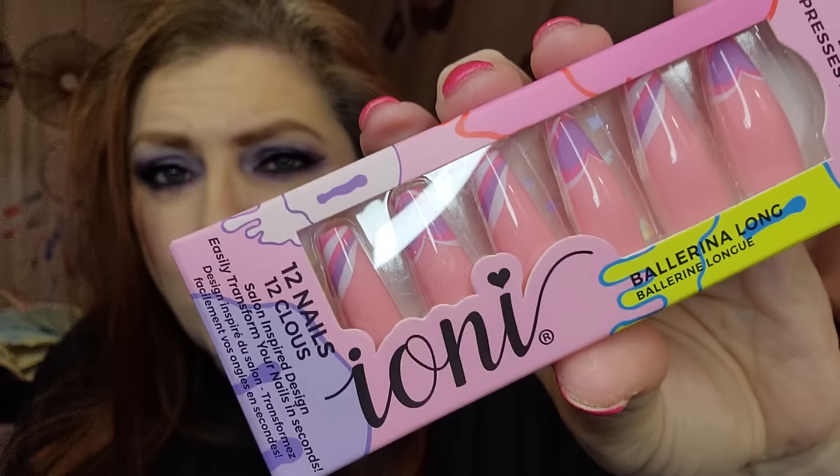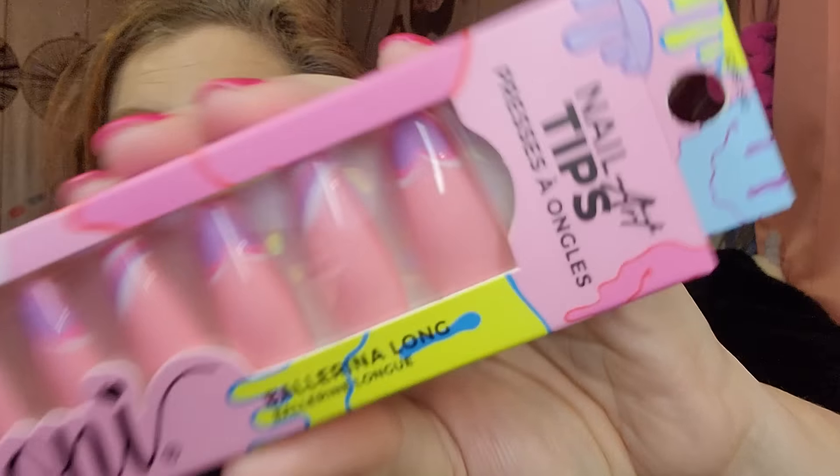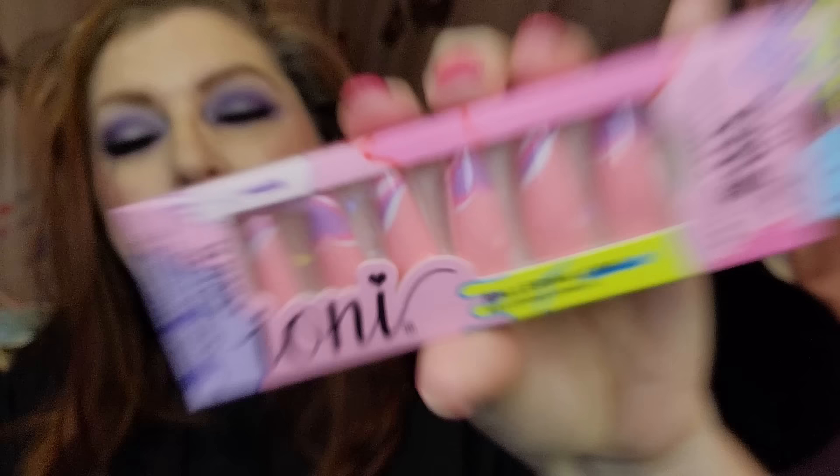This is something I've never seen — nails from Ioni. I've seen nail glue but I've literally never seen nails from Ioni. The packaging is phenomenal. They're called Ballerina Long. I'm not that crazy about the print but they would be really cute for Valentine's Day — they look like they have little hearts on them in pink. I just had to get them because I've never seen Ioni nails before.